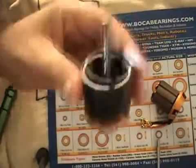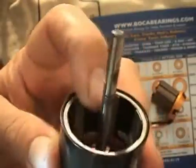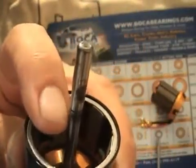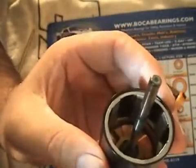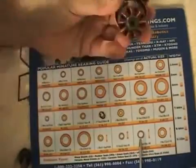Looking at the shaft, you can see this particular one has got some scoring. We'll clean it up and see how it looks. I don't feel a ridge — it's just visual right now. We'll put some Scotch-Brite on it and see how it looks. If it's too bad we'll change the shaft too — no sense putting a good high-end bearing onto a bad shaft.